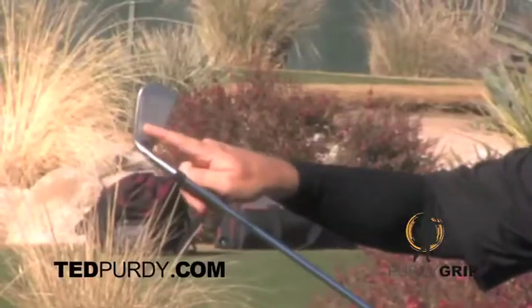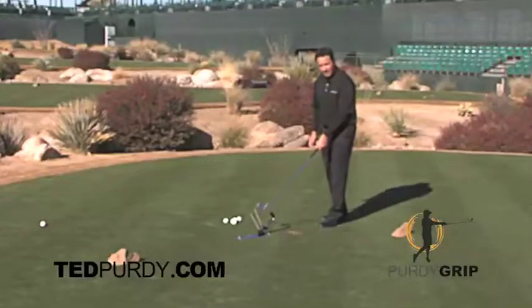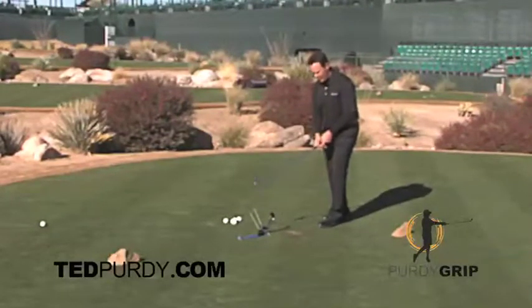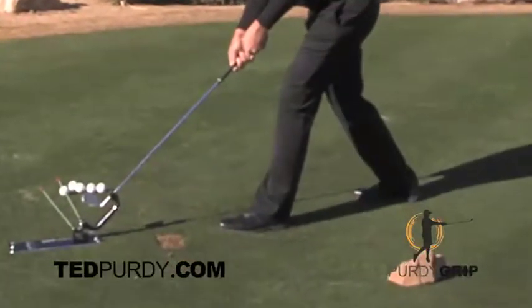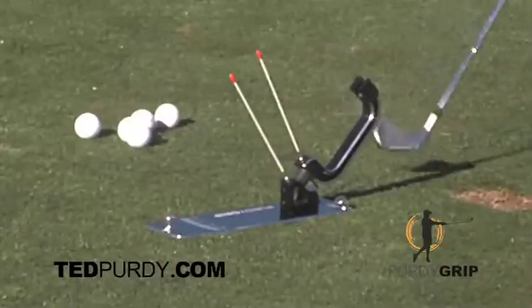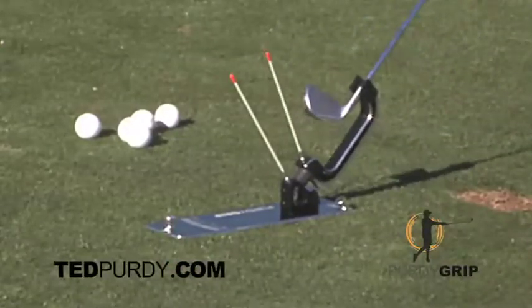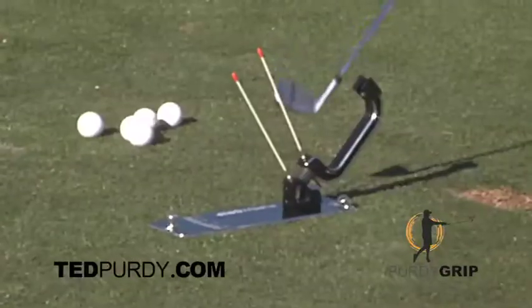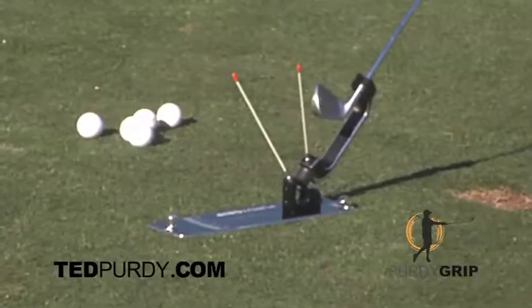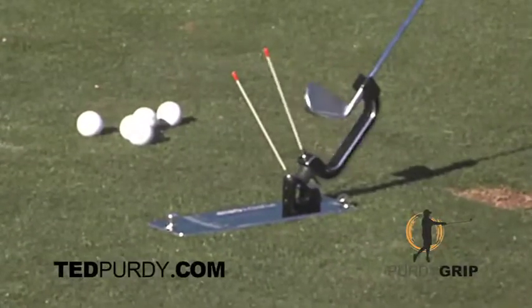First of all, you want to square the club face up with the top reference needle. I like to close one eye when I do that — close one eye, put it in here. I put one foot back for stability, place the hosel in the holster, and simply lean back from my solar plexus. When I lean back, the reference needles are telling me what my grip is doing when I speed up the club face.